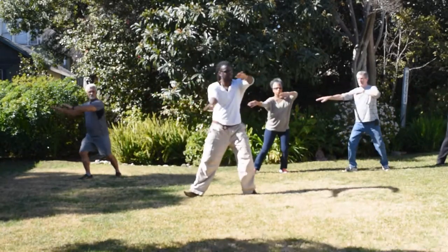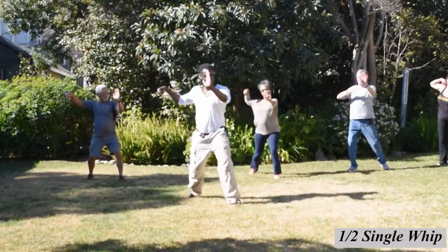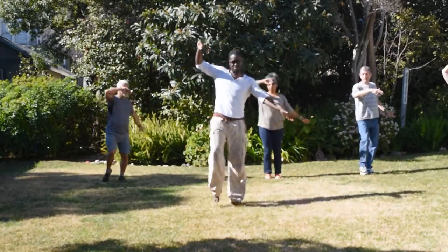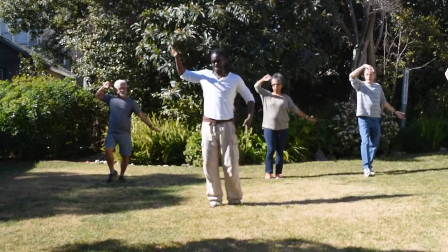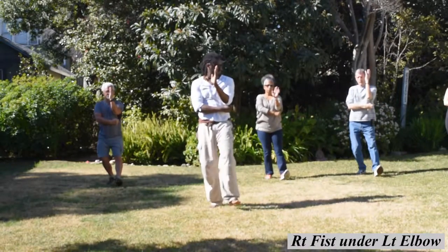First, go to the first set and single move to the front. Now, clear — one hand up with the second, come up with a second, and throw a strike. Under the left, upper, right here, push the left leg.